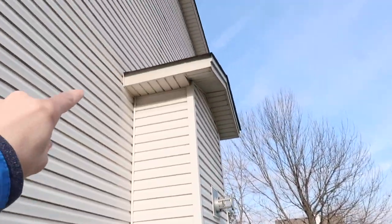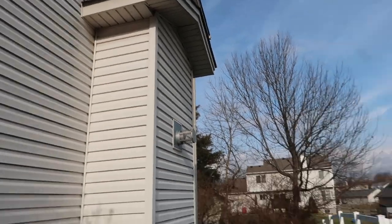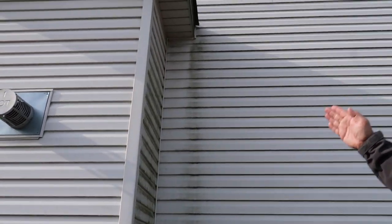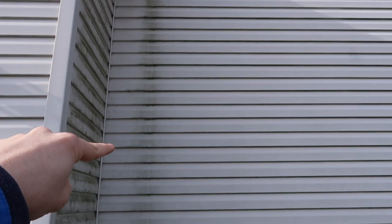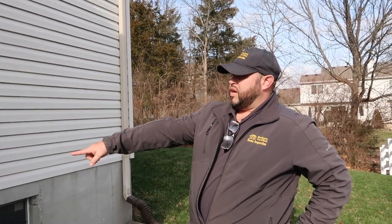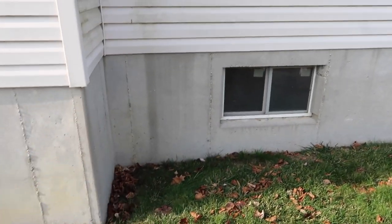Steve points out the lack of kick-out flashing — something he always calls out in Texas even though other inspectors sometimes give him grief for it. On the other side of the house there's a perfect example showing the water travel line, and how it may be getting behind the siding and onto the foundation wall — which leads directly down to the basement where that hairline crack was found.